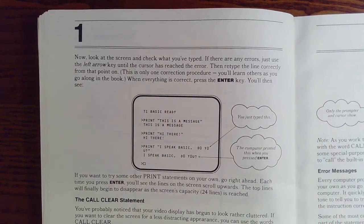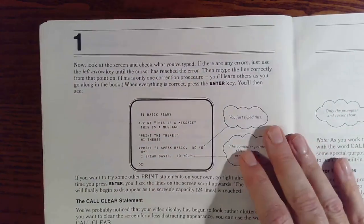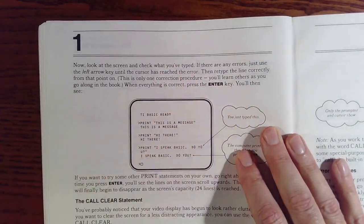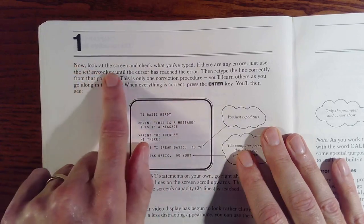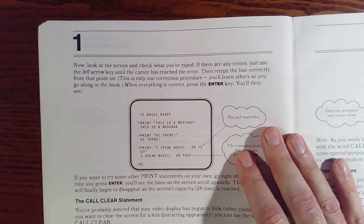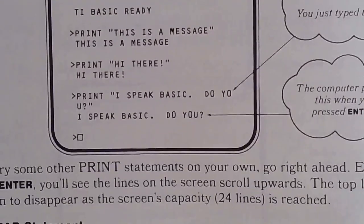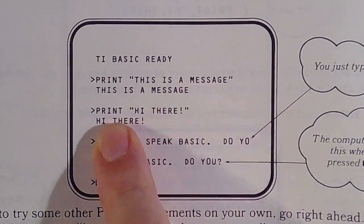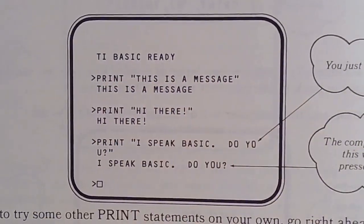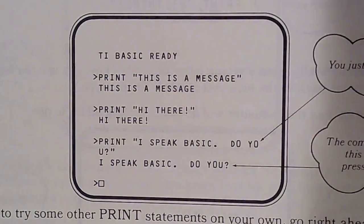Some of the things I read in reviews is that they didn't like how the text looked. I think it looks fine — I don't see any problem with this text. If I'm doing a live stream and want to read through material, look at the screen and check what you've typed, you can see that on the other end. I can zoom in on that, and I could even highlight this little area. 'TI BASIC is ready. Print.' So if I were going to show coding with my fingers, that would work for me. That's one example of using the book.